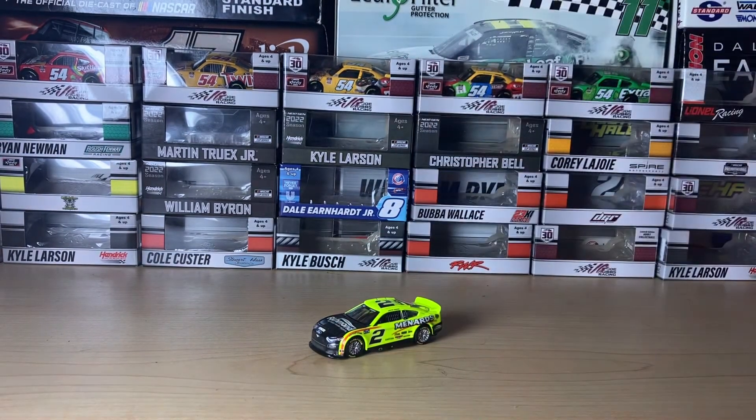Anyways, this has been a review on Austin Syndric's Richmond Water Heaters car — Richmond slash Menards, two sponsors in one. Subscribe for more diecast-related content and I'll see you in the next video. Bye bye!